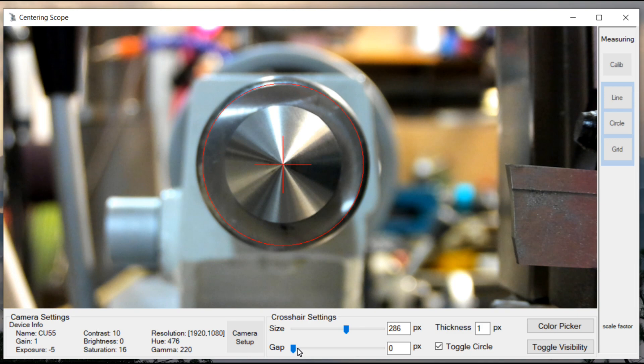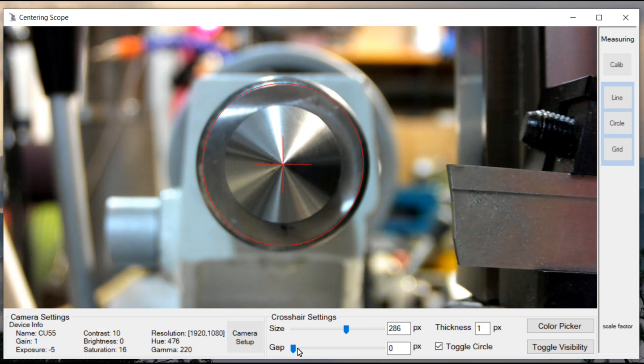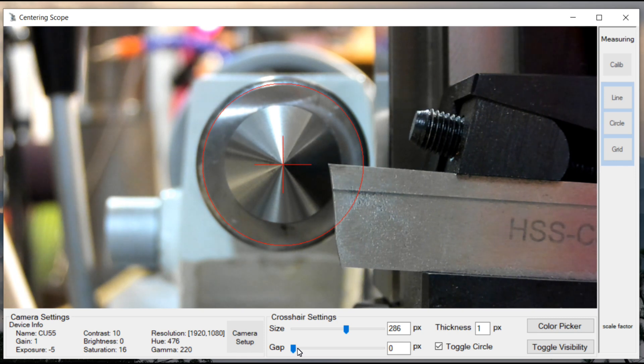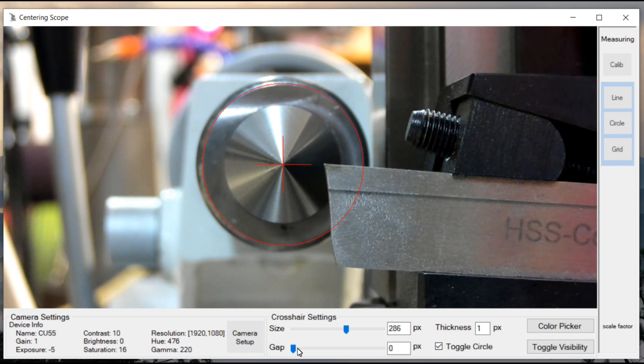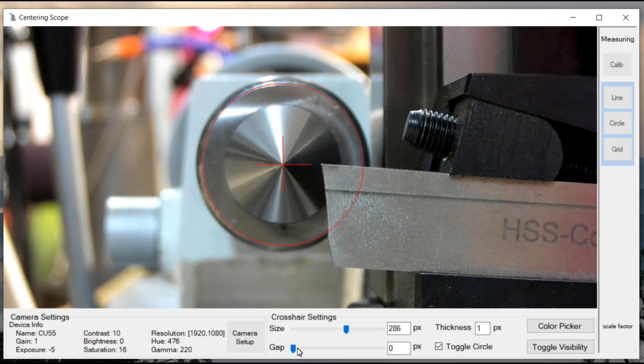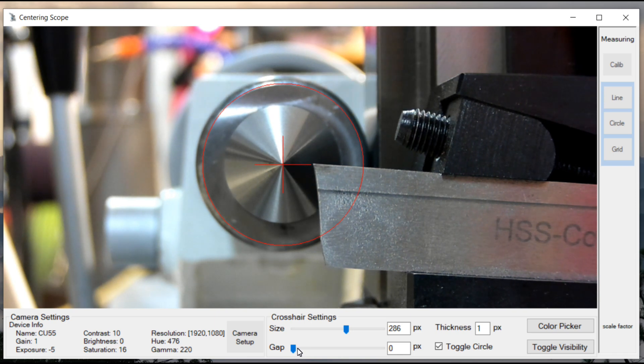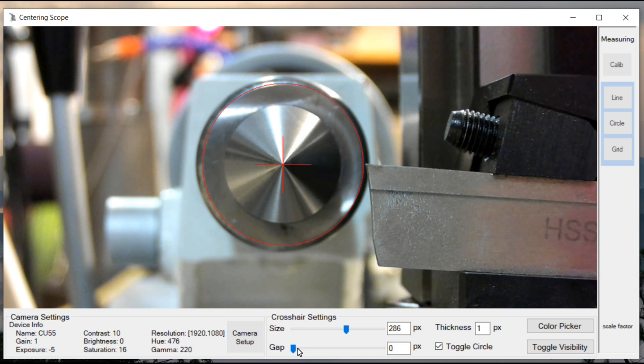I couldn't get the cutoff blade close enough because the tool holder hits the center, but I'm going to assume it's going to be on target just like all the other ones were. It may be a little high but better than it used to be.